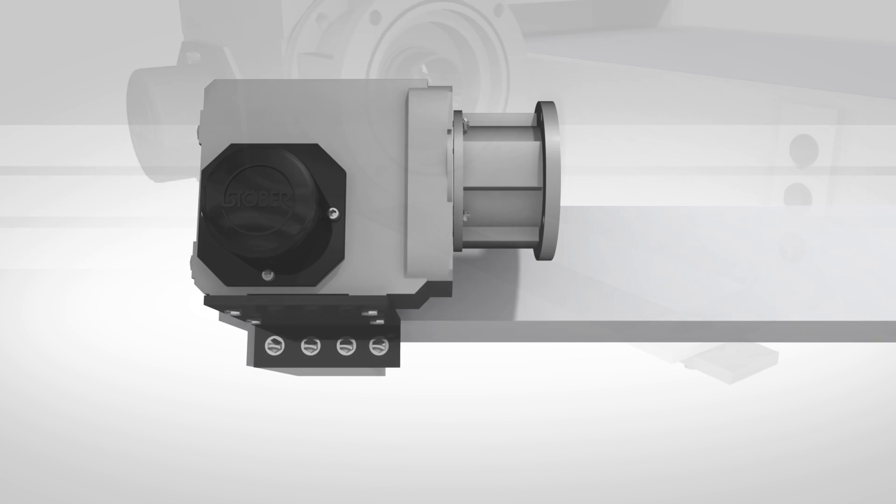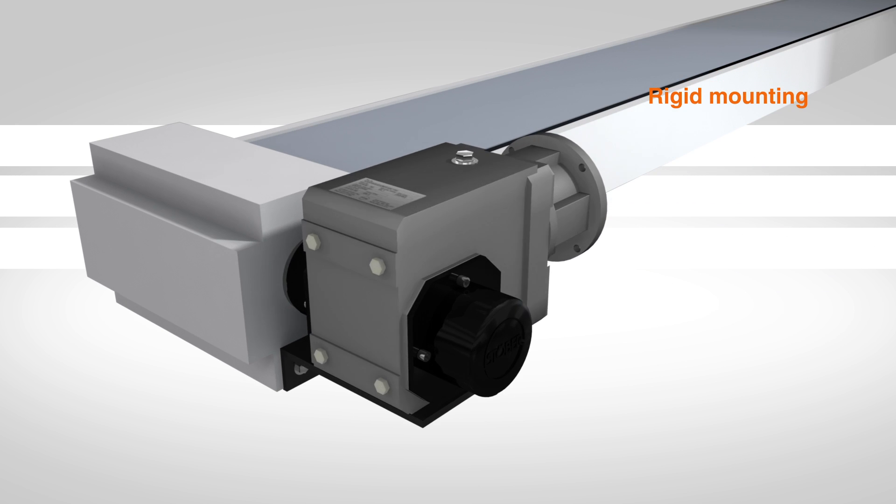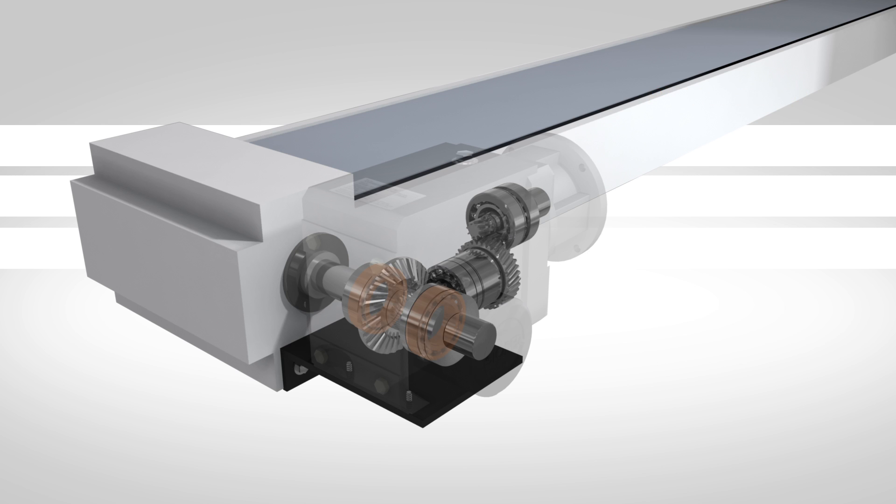A hollow quill or wobble-free reducer should not be rigid mounted. The runout of the shaft will transmit a radial shaft load into the bearings, which could result in premature bearing failure. This will void the STOBER warranty.